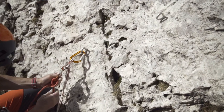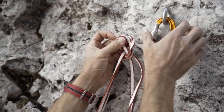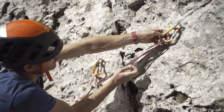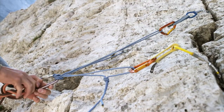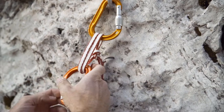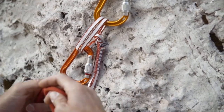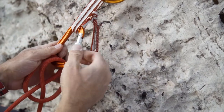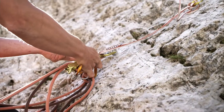The belay itself should be redundant, meaning that if one of the anchors fails, at least one more will be there to prevent the fall. I set up the belay so that in the end I have a central point, and the central point is then connected to all the anchors in the belay. That's the point to which I clip my personal anchor and my partner's anchors.